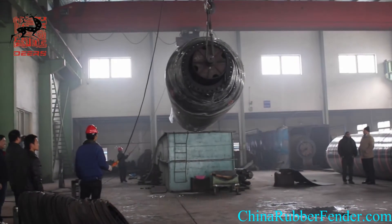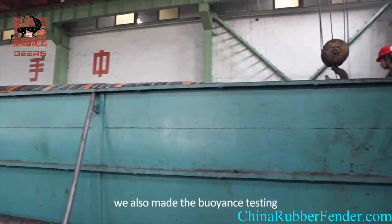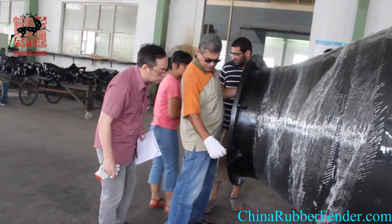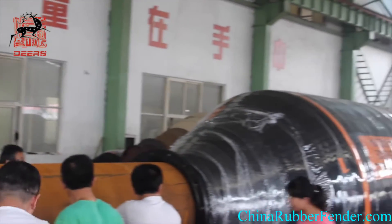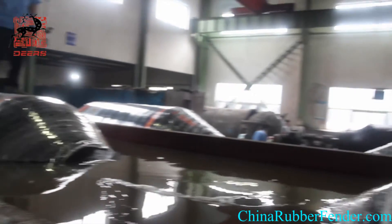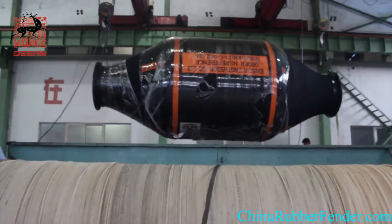Besides the visual testing of ID 850 plus L5300mm rubber pipe flows, for NMDC we also made the buoyancy testing according to working site simulation testing in our workshop.